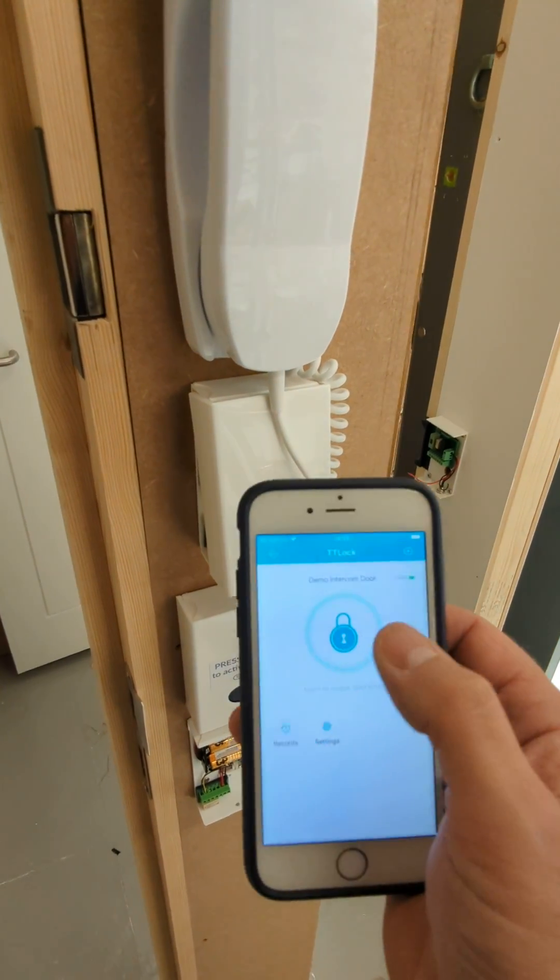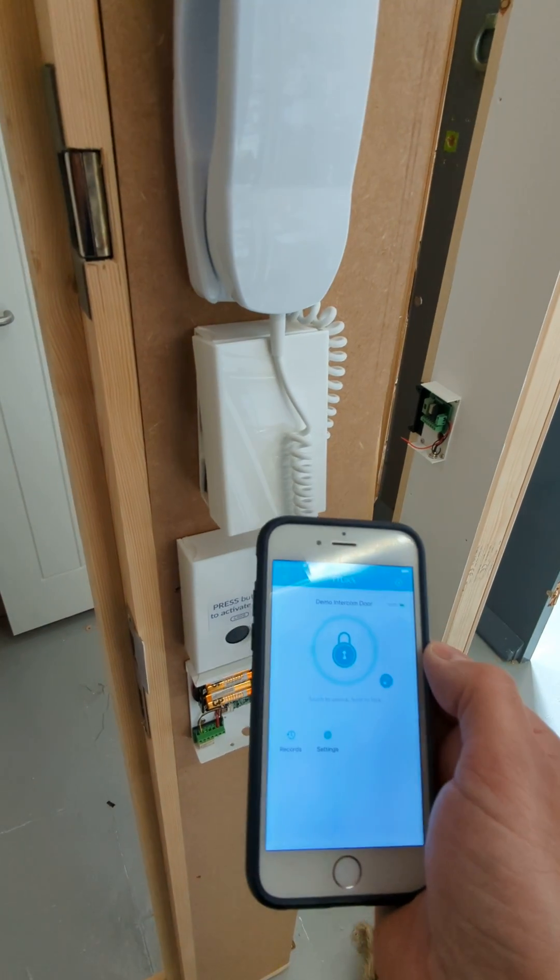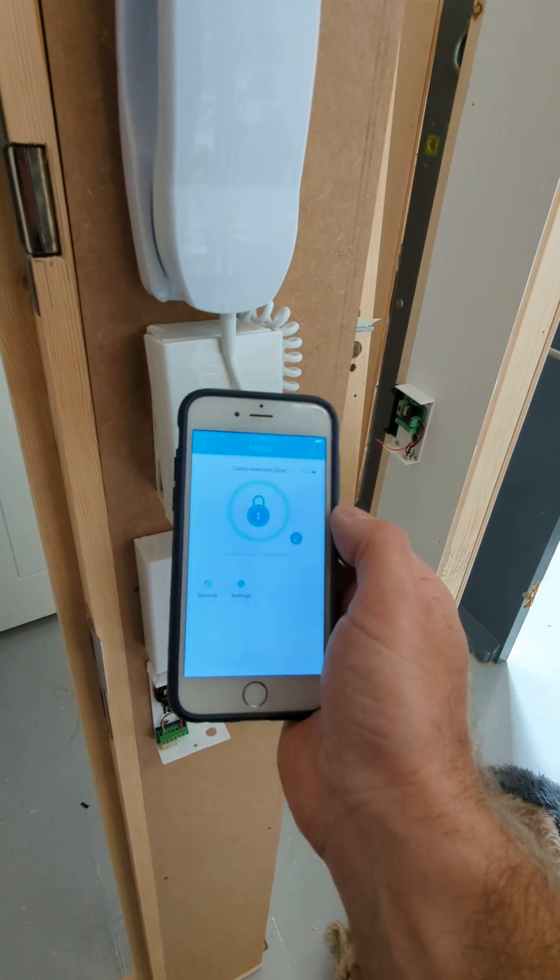The big padlock is used for if you're looking to lock it when you're within BLE range.